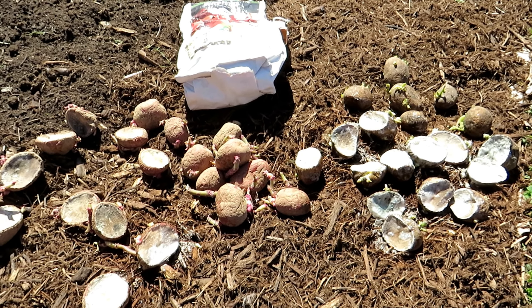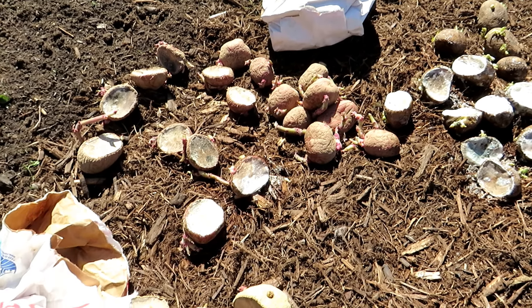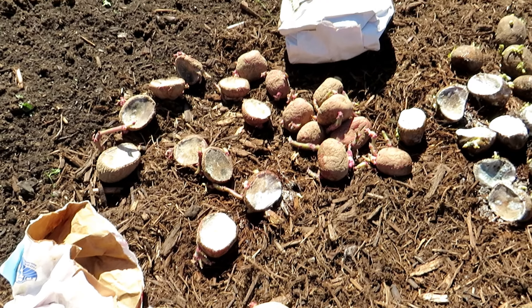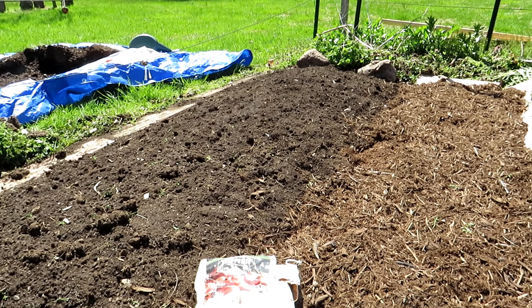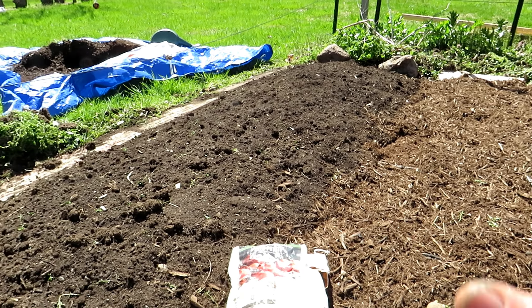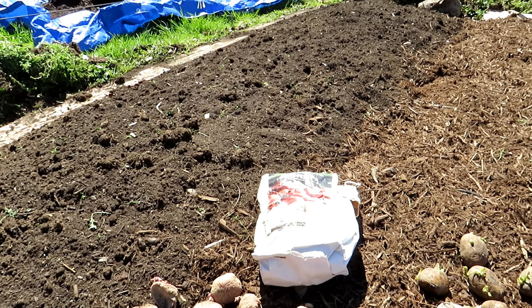Thanks so much for watching. This was just a way to clean them up. Check out the video description — there's a link showing you how to cut and prepare the potatoes, and I will also put a link to the video that shows you how to set up this entire space and plant. Thanks again for watching.